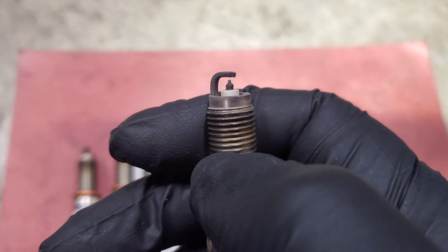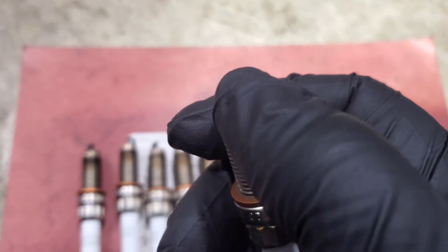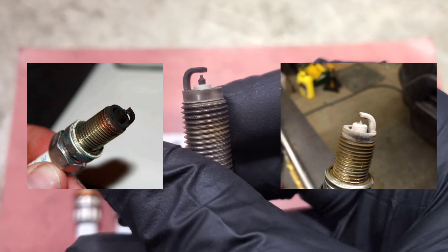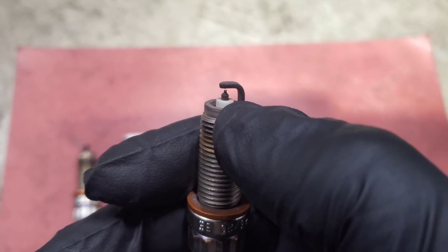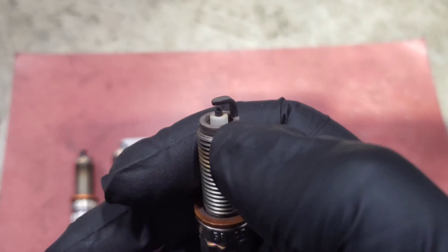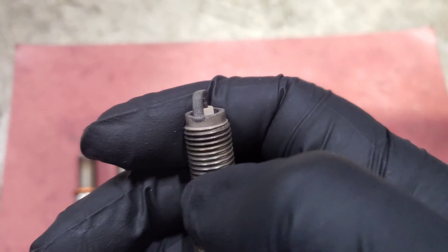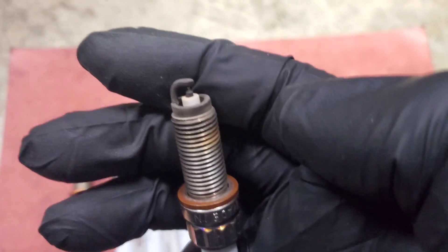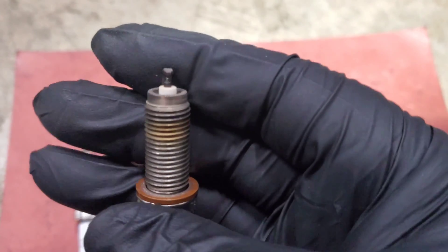If the tip still has good extension and the gap is close to what it was when installed, you still have plenty of life in the plug. You also want to check for lean or rich running: look around the electrode area — it'll be black if running rich, or white if running lean. In this case it's just bronzed over from wear and heat, which is normal. Also check if the plug is wet, which strongly indicates a stuck-open injector — it'll smell like fuel and be visibly damp. Finally, look for white powder residue that wipes off easily, which indicates coolant in the cylinder — that could be a head gasket issue or, on our cars, a damaged air-to-water intercooler leaking coolant into the cylinder.